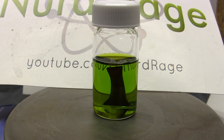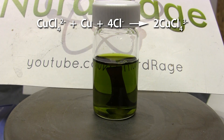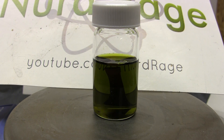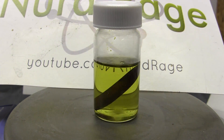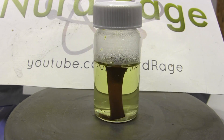Now leave the solution mixing overnight. What's happening is the copper metal is reacting with the copper(II) chloride in solution to produce copper(I) chloride. This reaction is called comproportionation, where the same substance in two different oxidation states reacts to form a single substance of intermediate oxidation. Normally copper(I) chloride is colorless in solution, but because we still have a lot of copper(II) chloride, the two ions interact to form this dark-colored complex ion of mixed oxidation.